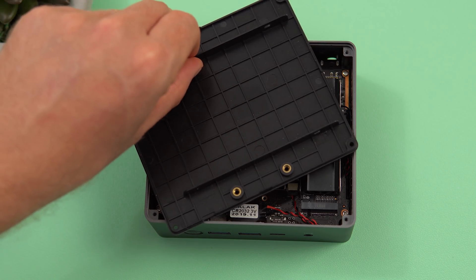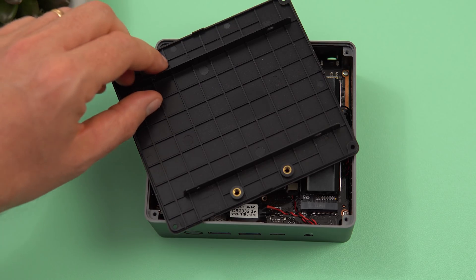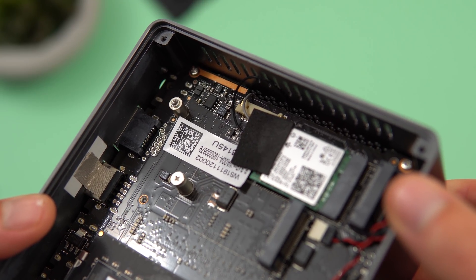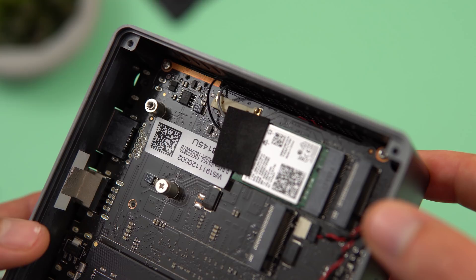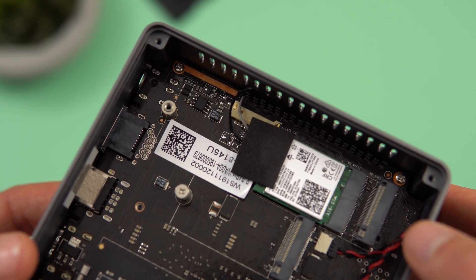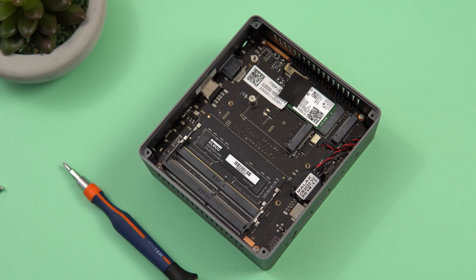There's a large heatsink on the NVMe SSD. Interestingly there's space for a 2.5-inch SATA drive, but no SATA cable or motherboard connector provided. There is a labeled SATA connection point on the board, but it seems impractical to fit the cable. Hopefully future models will include that cable. Overall the build quality is excellent, and you can upgrade to dual-channel RAM or even 32GB.